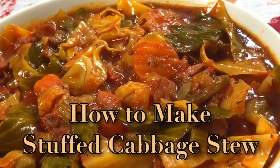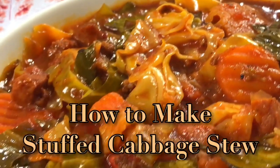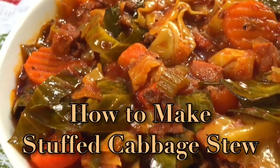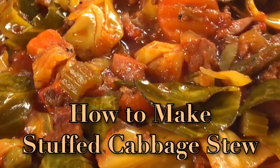Hey guys, welcome back to Kiwana's Kitchen. I'm Kiwana. In today's video, I'm going to share with you all how I make a delicious, hearty, and filling stuffed cabbage stew. Without further ado, let's go.